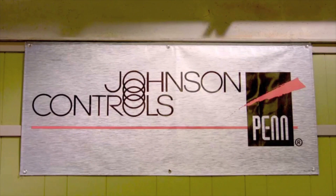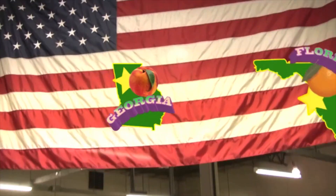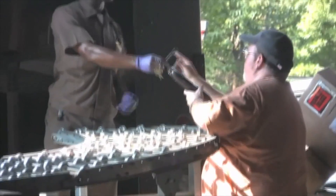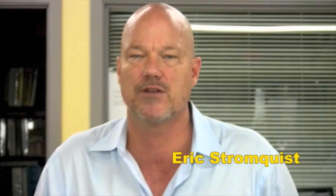If you need to control it or measure it, Stromquist & Company has a control solution for you. With over $2 million of inventory between our Georgia and Florida locations, an easy-to-use online ordering platform, same-day shipping, and a factory-trained team of controls experts to answer your questions, Stromquist & Company continues in its tradition of offering great service and great products.